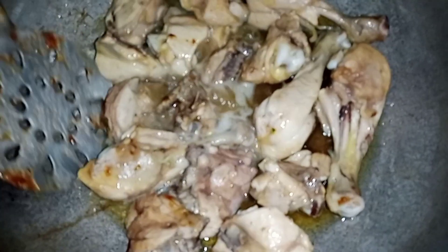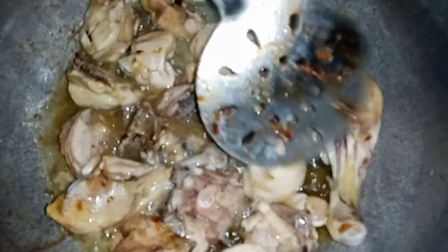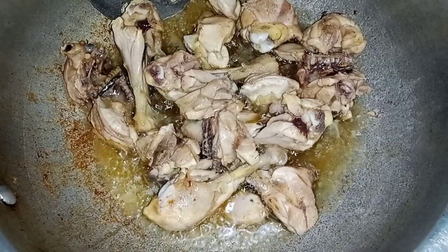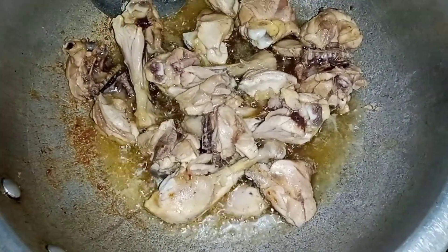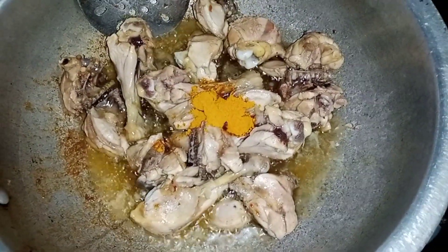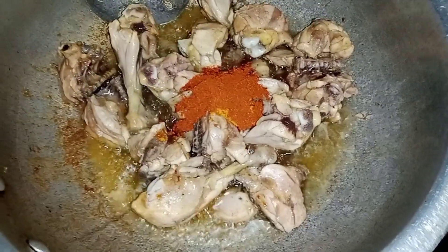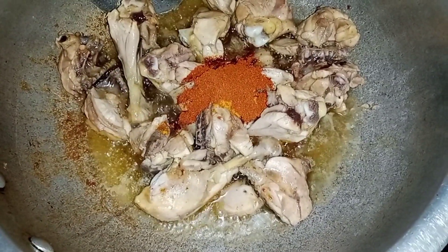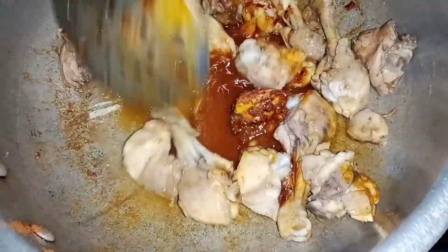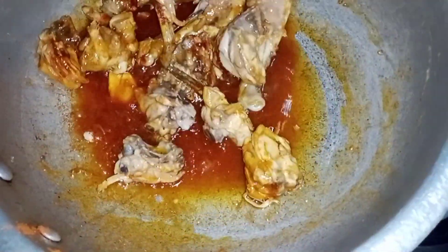Let me show you one more thing with the chicken. We will take the chicken. Now I will show you how to prepare the sauce. I will add some spices to the sauce and use a large mix. We will add the chicken in a stew along with some gravy.